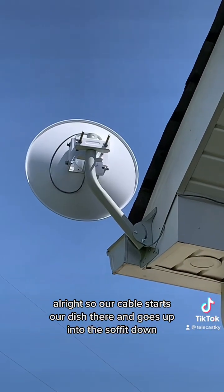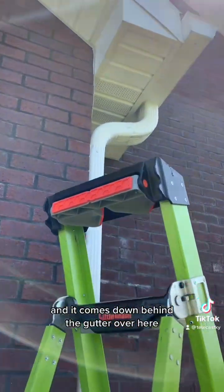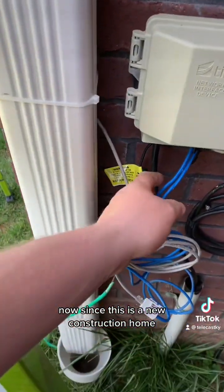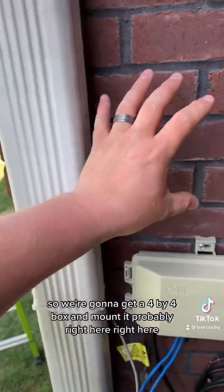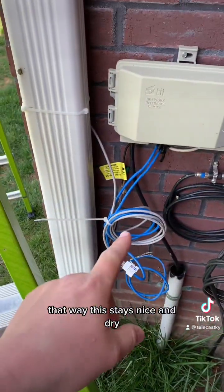Our cable starts at the dish, goes up into the soffit, down, and comes down behind the gutter. Since this is a new construction home, they had two ethernet cables run to the outside that we had to tie into. We're going to get a 4x4 box and mount it right here so it stays nice and dry. That's how we do an install — that's the power of fixed wireless: eight miles away and doing over 100 meg.